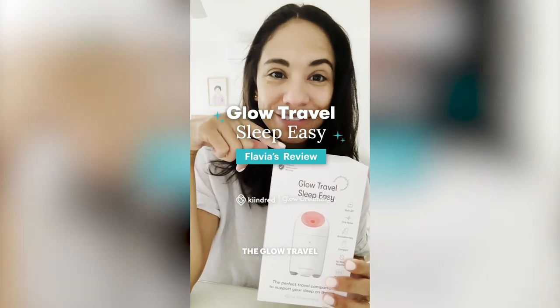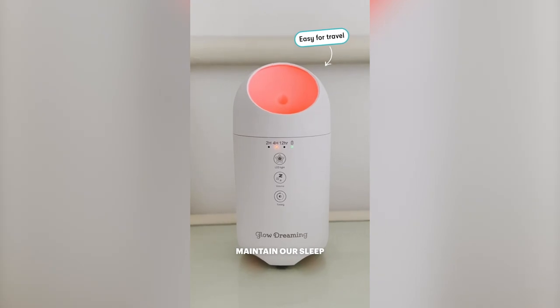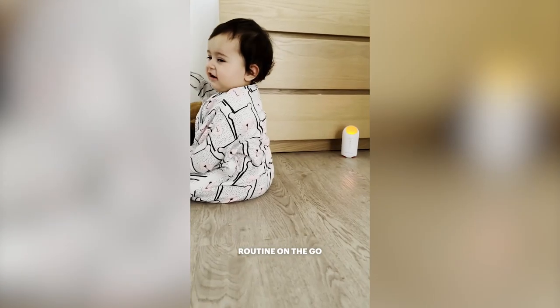This device here is called the Glow Travel Sleep Easy. It's more compact and rechargeable, and it has helped us maintain our sleep routine on the go.